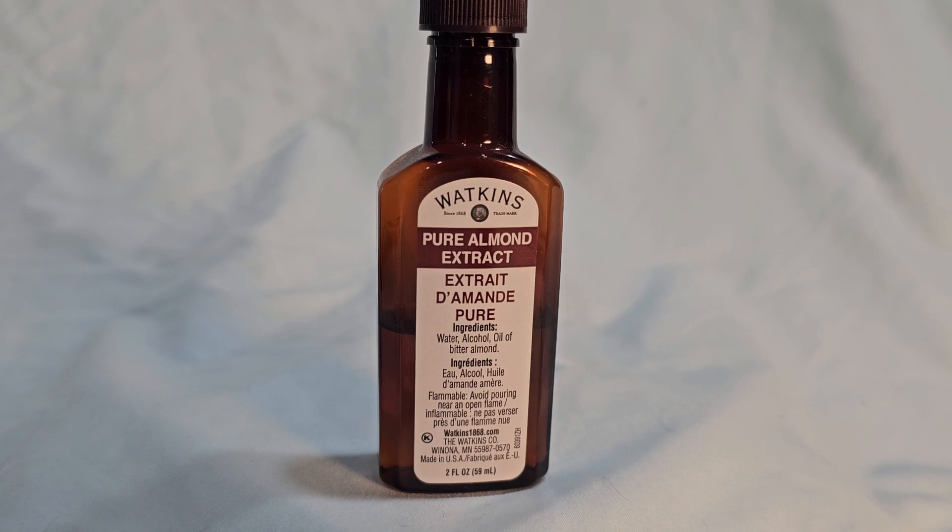Really good in frosting, really good in cookies. If you just put a drop or two in your vanilla cake or your chocolate cakes, it will really add a depth of flavor that you never thought could taste so good. It really does. Add it in some of your recipes — you'd be surprised. Get some Watkins Pure Almond Extract.